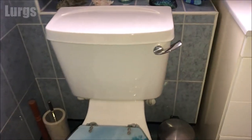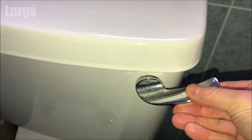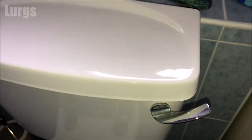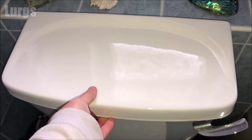This is our toilet here and this is the flush handle on the right-hand side. If I just take hold of it you can see it's pretty loose. Now if you actually flush the toilet it still does flush, but this is not very good when it's all loose, so we just need to tighten it up.